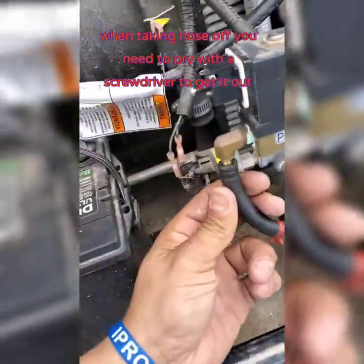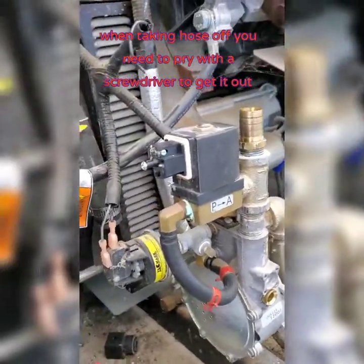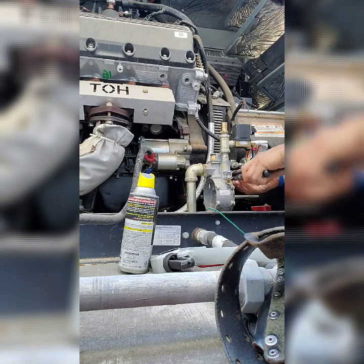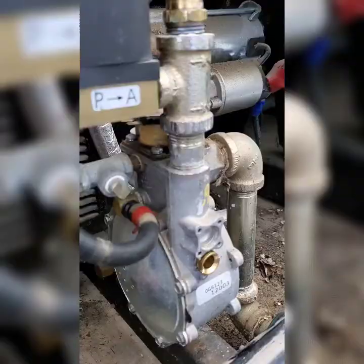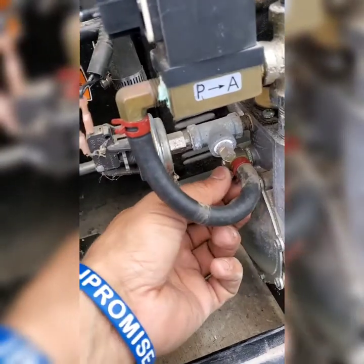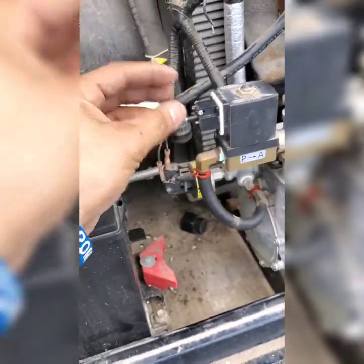Okay, we got to connect this one in here — there it is. I'm going to get this one back in its place. Okay, so we got this one back in place, and then this one back in place. Now what we gotta do is get this fuel solenoid back in place. Okay, we got the fuel solenoid here.